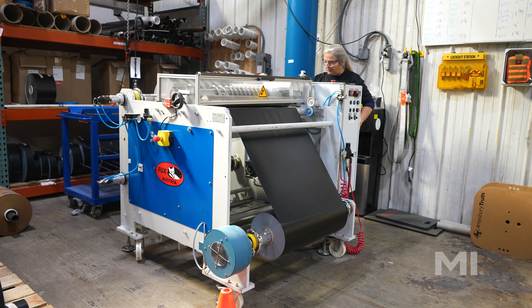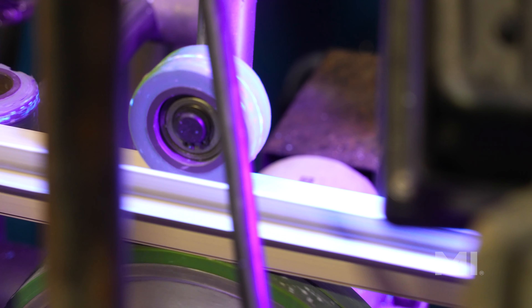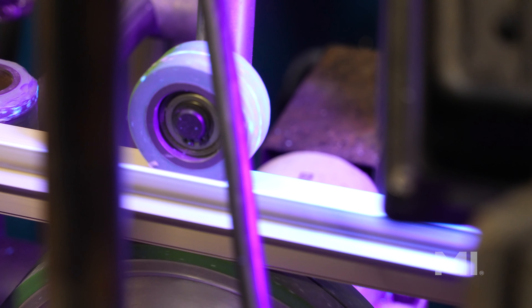Once the foil has been divided, a team member loads the profile into the lamination machine where a primer is applied to prep the material. The primer contains a UV inhibitor that glows under the presence of a black light to ensure that the primer is being applied correctly.